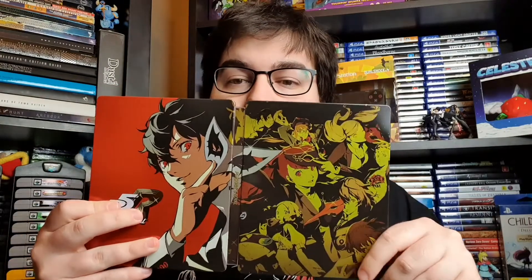Firstly, we've got the game which looks like it is the Steelbook edition. So let's hop into that quickly. I've seen a few people post about the Steelbook — it looks gorgeous. I'm a big Persona 5 fan, Persona fan in general. Let's quickly showcase the Steelbook.